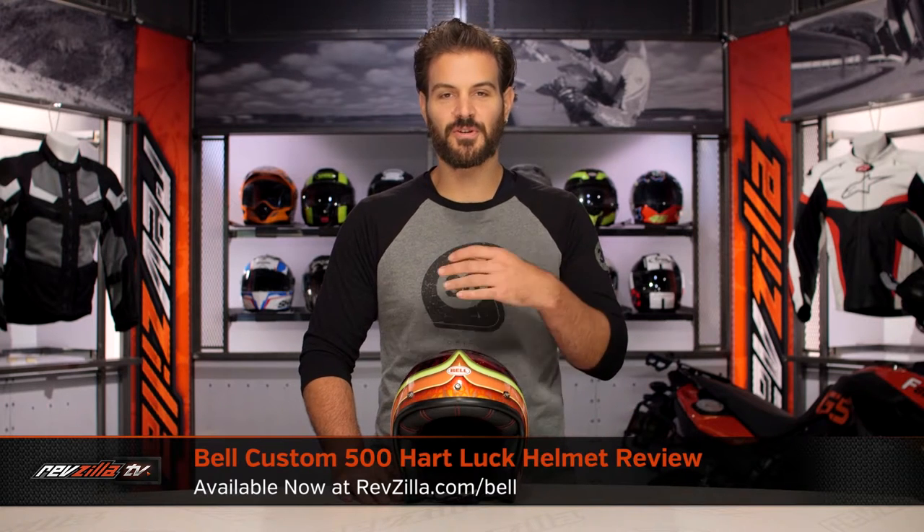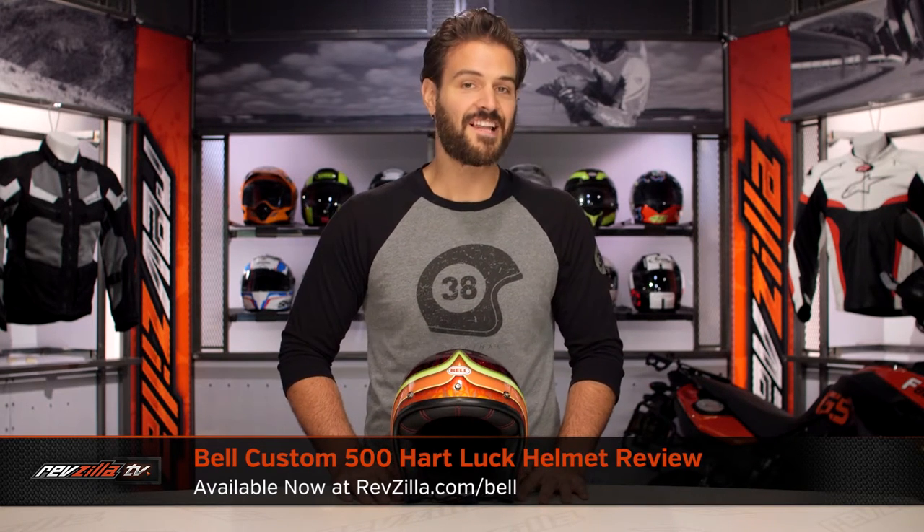Spurgeon here with RevZilla and today we're going to take a look at the Bell Custom 500 Heart Luck graphic, available at RevZilla.com.